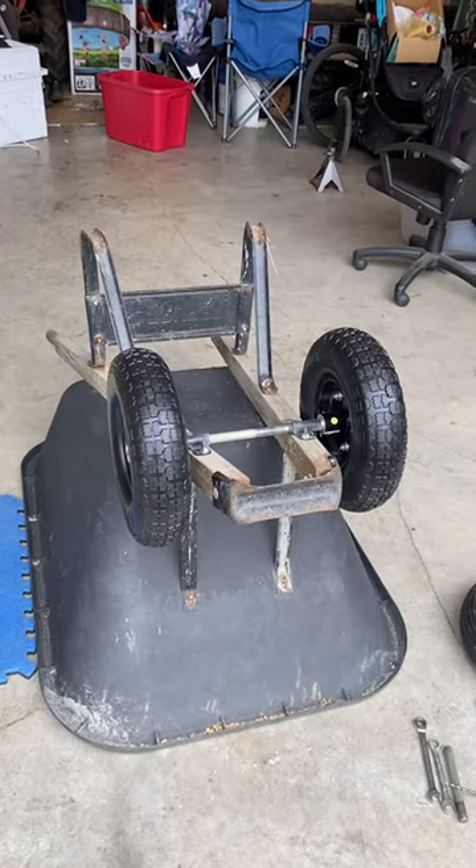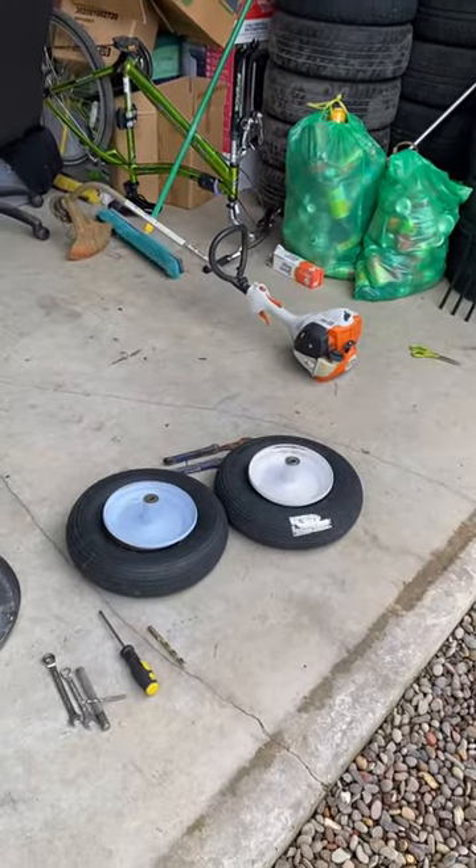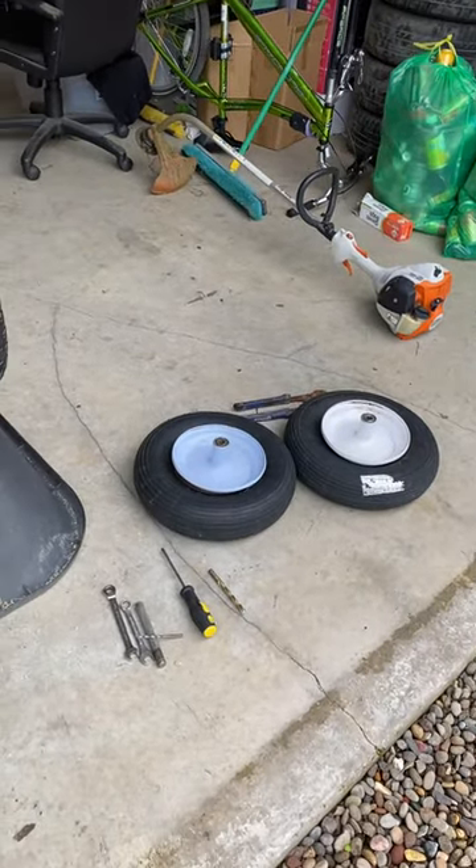Hey, so I was doing this modification on my wheelbarrow and I found so many videos that have helped me out on YouTube. I figured I just might make one.